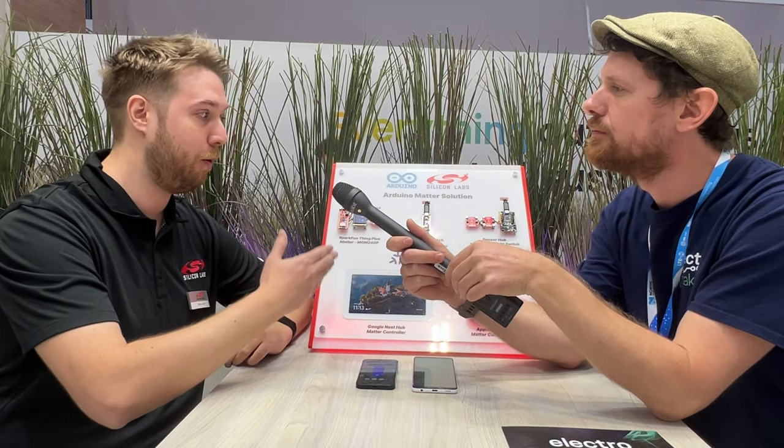Matter is this new hot home automation standard and it's supported by all the great players — Apple, Google, and Amazon. It's a great gateway for makers to get into making their own smart home accessories.